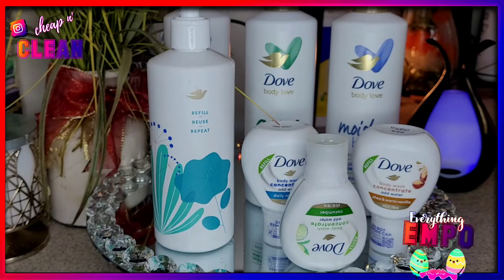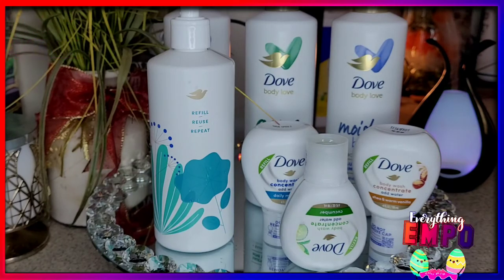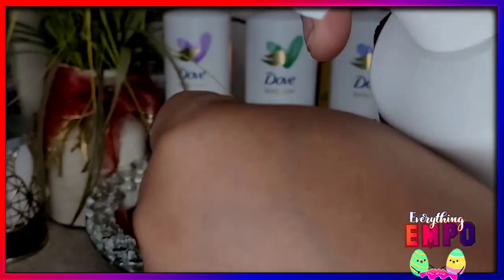You can see the color — so if it's the cucumber it's green, the shea is brown, and the daily moisture concentrated blue is a light bluish. It's supposed to be 50% less plastic. It works out to be the same in terms of value — it's just that you're not getting a cream, you're getting more of a gel. But it lathers up really, really nicely. The smell is the same and it doesn't dry out the skin.